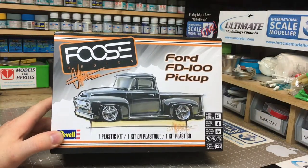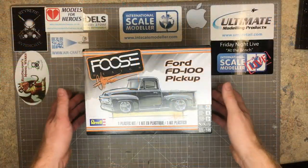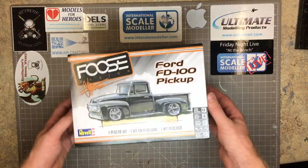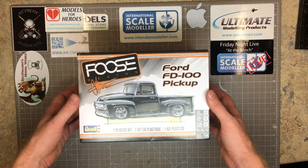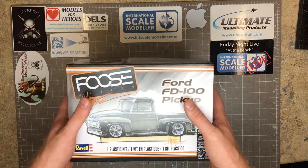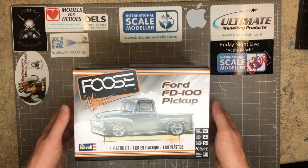Let's get the top off the box and see what's in there. This is one of the American Revell-style boxes — not the European-style Revell open-end flimsy useless boxes. These are the good strong ones which you can stack multiples of, and they're all the same size as each other, which makes them great for displaying in your stash.